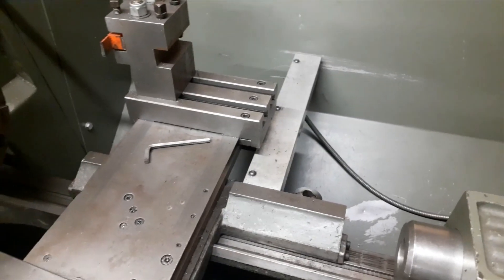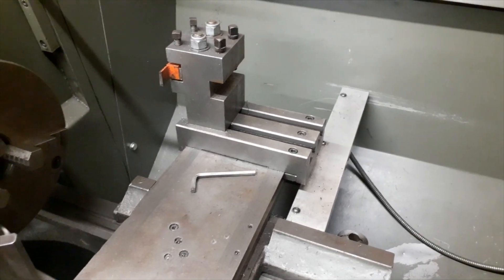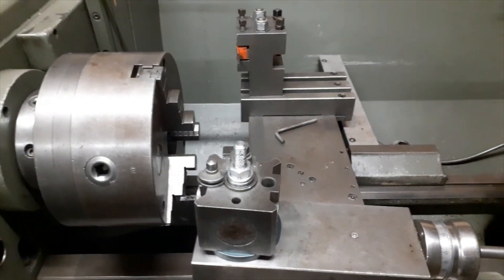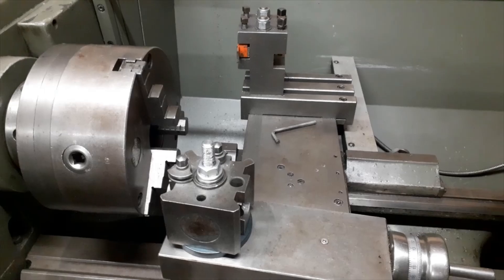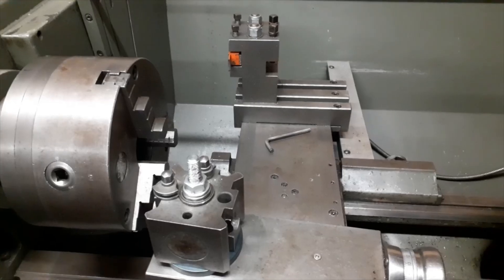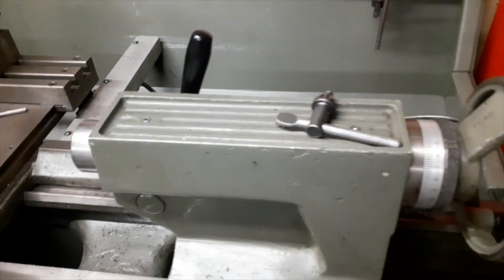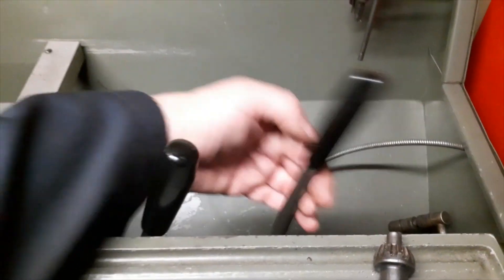Also there's a scale for the DRO — on this one it's not got the arrow on the cross slide, it's actually got it on the actual length of the bed. I'm thinking I might try and get one — it's an old Accu-Read DRO. You can see it on the picture earlier, so yeah I might go for it.